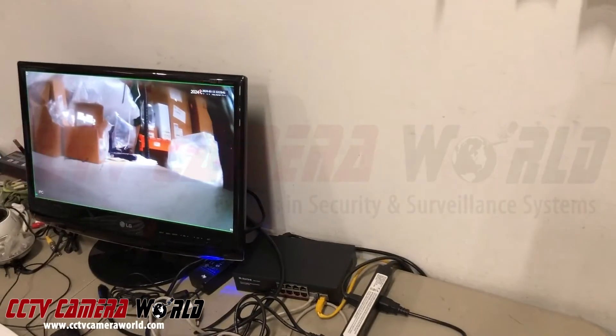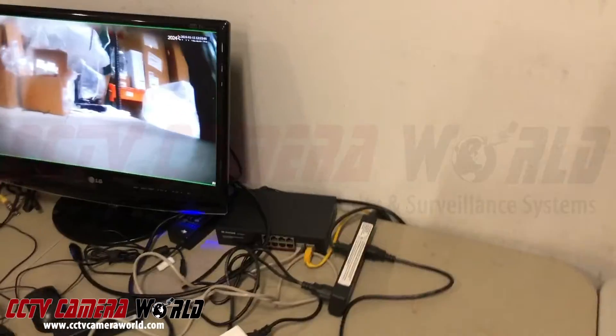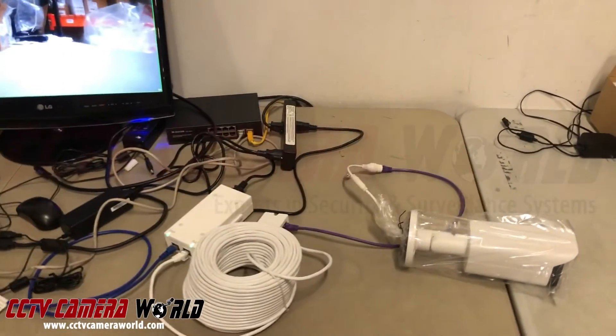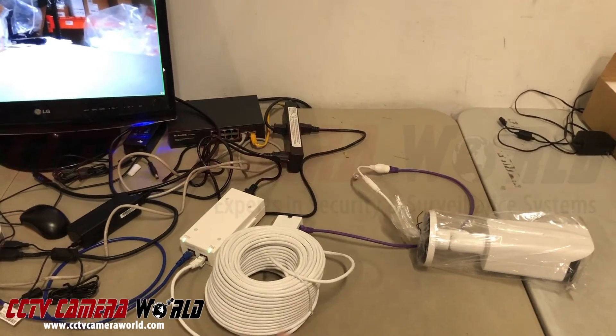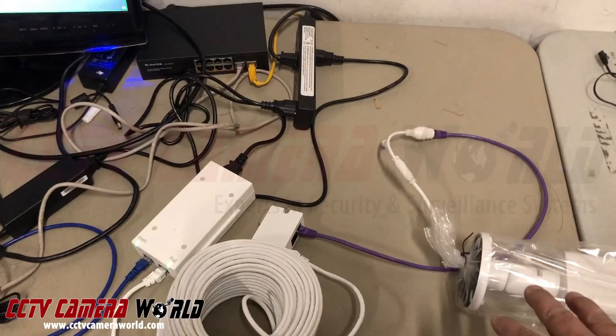Now in the next phase of this video, I'm going to show you what happens when I put a second PoE extender on top of this configuration.